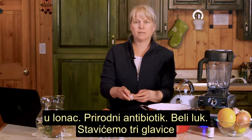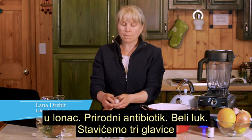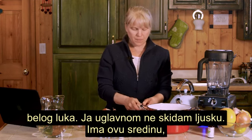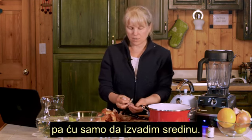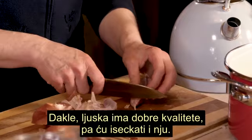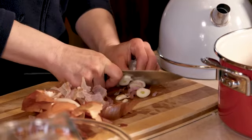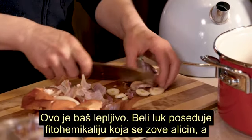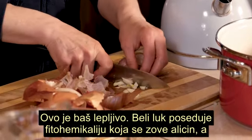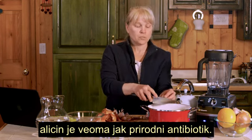Nature's antibiotic: garlic. We are actually going to put three bulbs of garlic. A lot of times I don't even worry about the skin, but this one has a core so I'm just going to remove that. The skin has good properties in it too, so you just chop it up. Garlic has a phytochemical called allicin. Allicin is a very strong natural antibiotic.